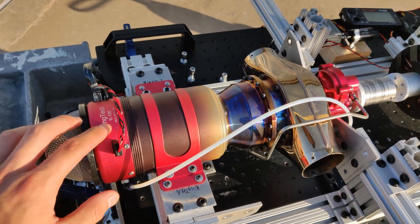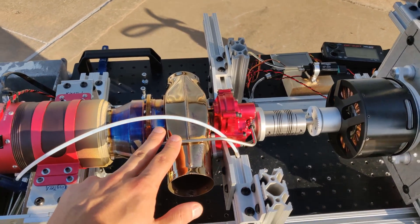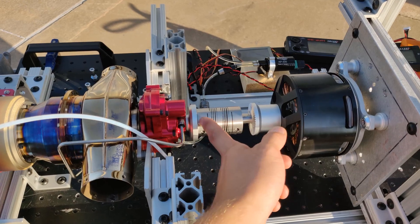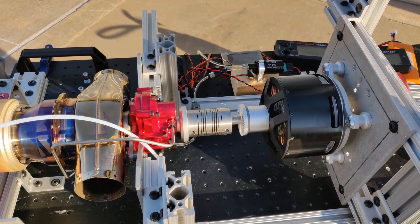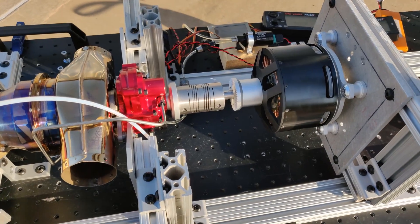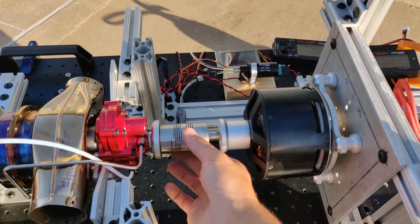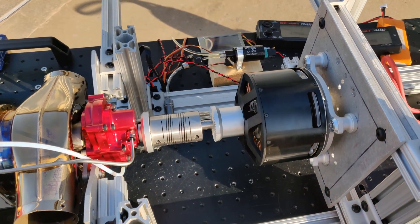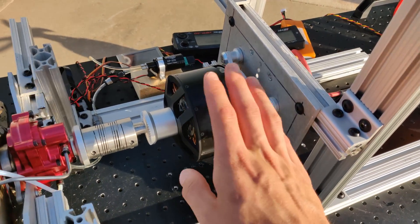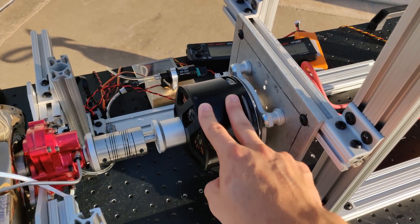We have a King Tech K100 turbojet engine with the turboprop turbine on it. This turbine outputs about 13 kilowatts of shaft horsepower at around 7,000 RPM. And then we have that coupled to this brushless DC motor using just a simple flexible shaft coupling. This is rated for 15 kilowatts and we're running it as a generator in this case.